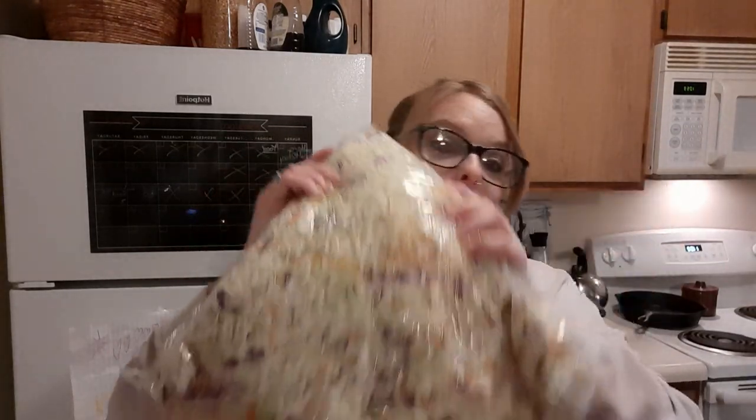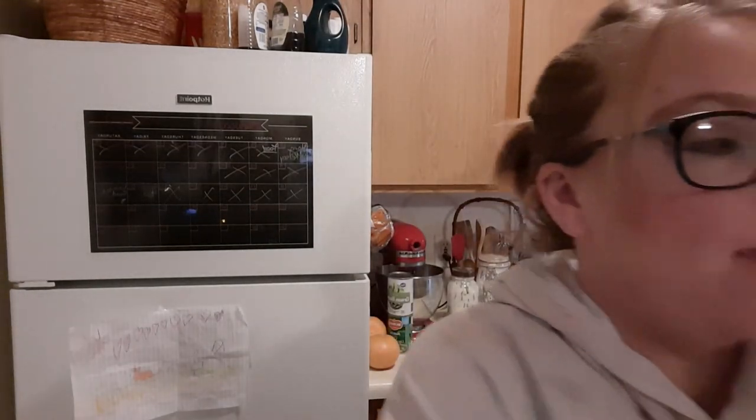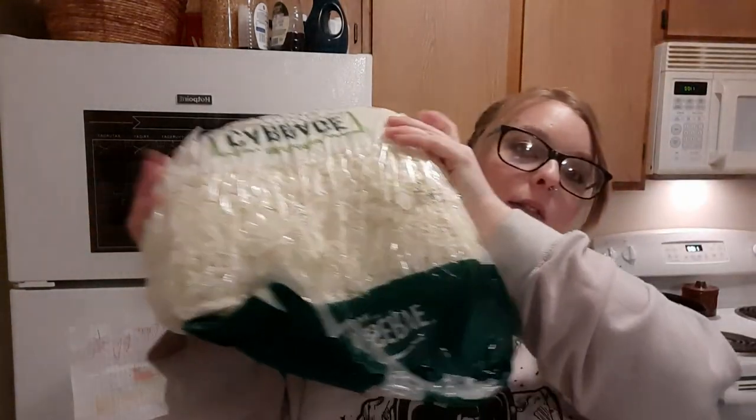Hi everyone! Who's ready to can? I haven't brought out the canner since I did the carrots about a month ago, but I'm doing the pantry challenge so I'm not buying anything except dairy items. I was gifted five pounds of already mixed slaw and then five pounds of shredded cabbage, shredded carrots, and shredded red cabbage.